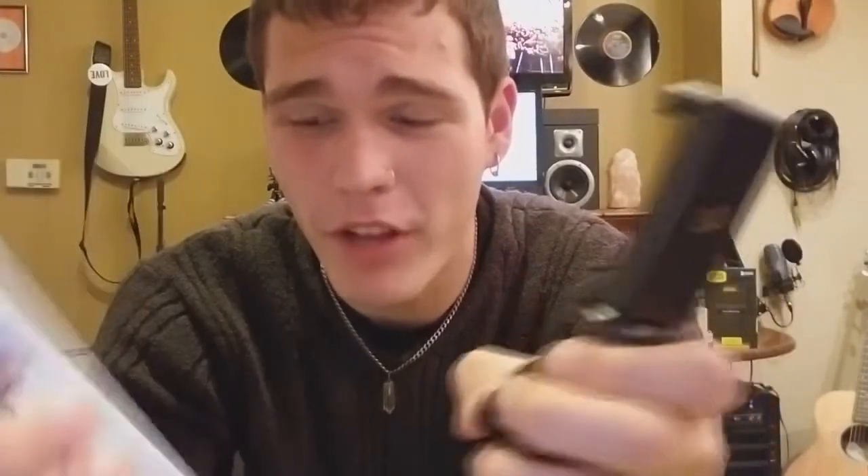Today I'm doing an unboxing of the iPow cell phone tripod mount. I ordered this to go on top of my new CamKix tripod, and it's for my vlogging rig.